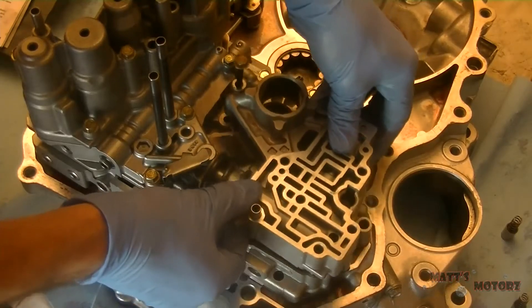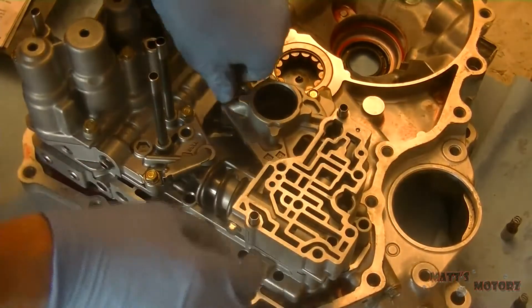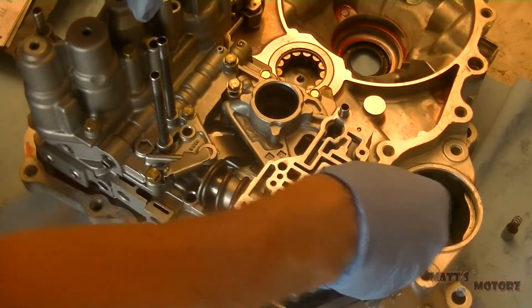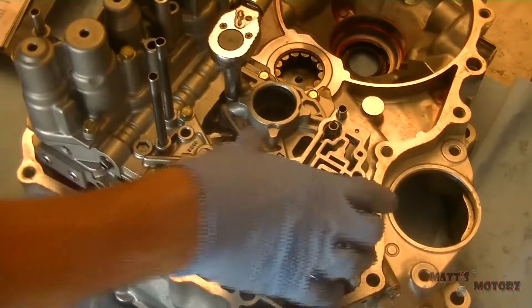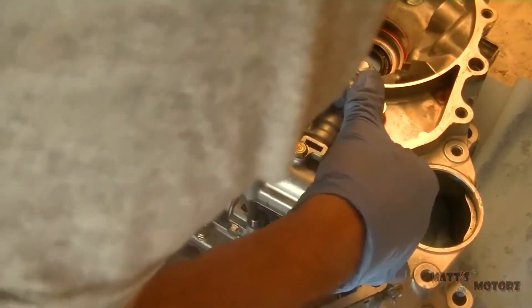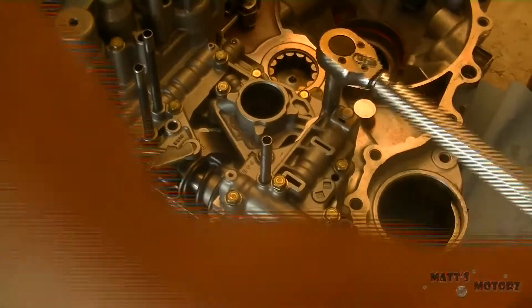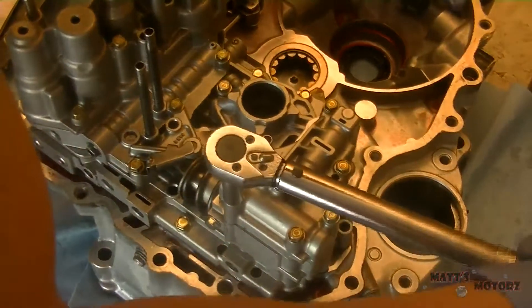We'll install this valve body — there's only one bolt. We have these two sort of vertical valves with the springs in them. We'll work down the bolt and install the regular valve body. You see that there's a sort of a feed pipe right there — that feed pipe does not go there. I sort of just put it there as a placeholder and kind of forgot about it. There is a feed pipe there for the CRV, however, but this is the Civic, so that's not really used.